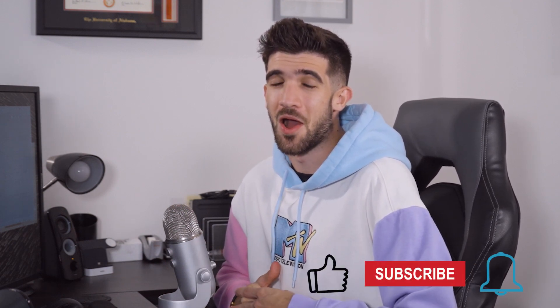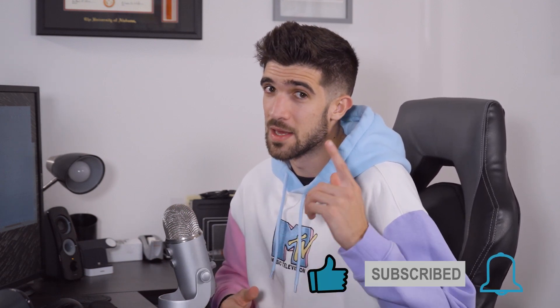Thank you guys for joining us today. I hope you learned a little bit about my methods for color correcting S-Log3 footage. If you liked this video and learned something, make sure you drop a like — that would be awesome. And if you haven't already, subscribe to our channel and hit the notification bell so you find out when we drop new videos. Thanks again for watching — I really appreciate all the support and we'll see you next time.